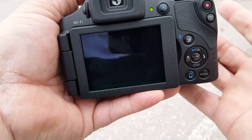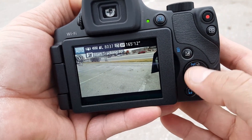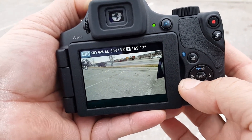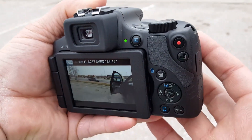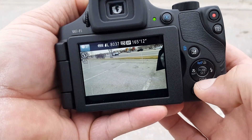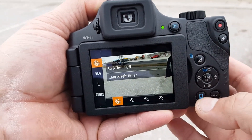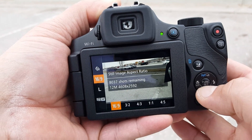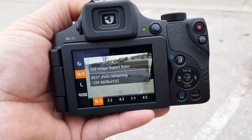Going back to the screen, we have different options here. We have the macro option for the focus, so you can get really, really close to objects. And if we click right here in the middle, we have some different settings. I'm not going to go through everything, but just to show you guys some of them.